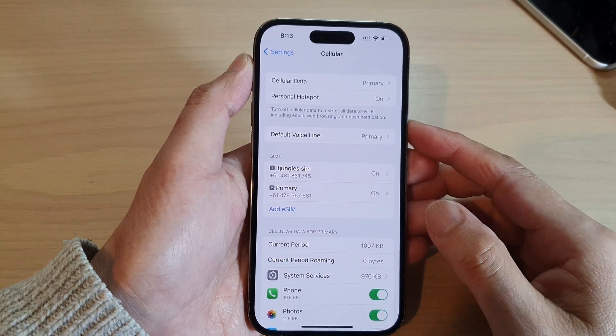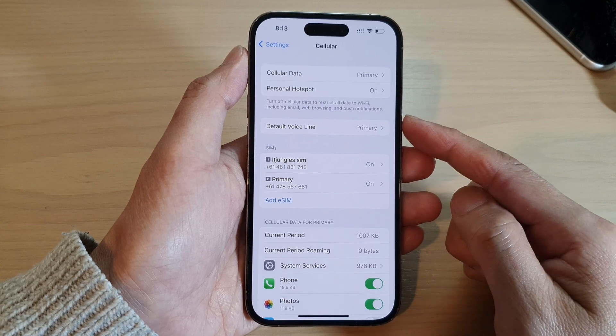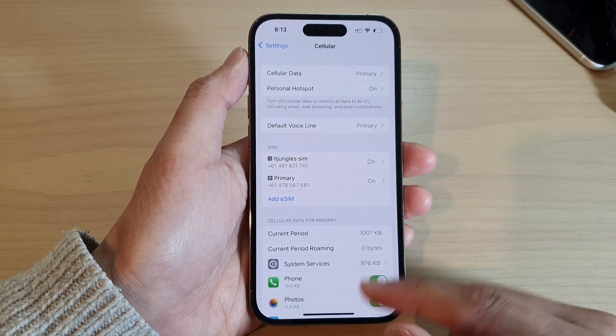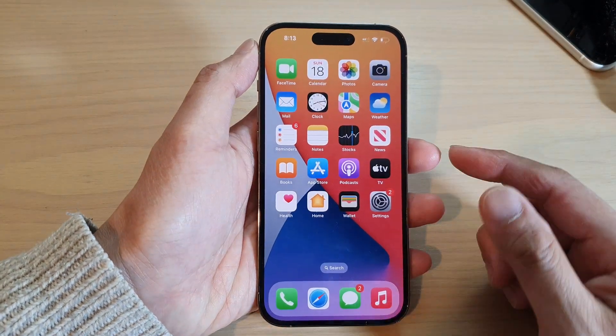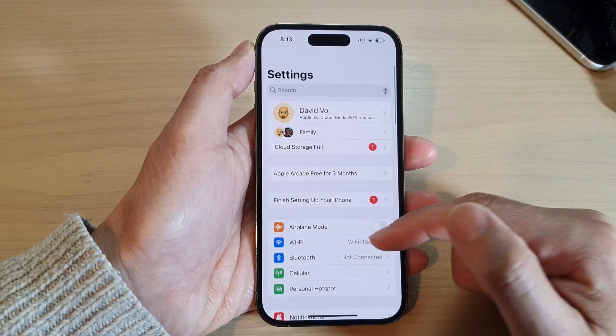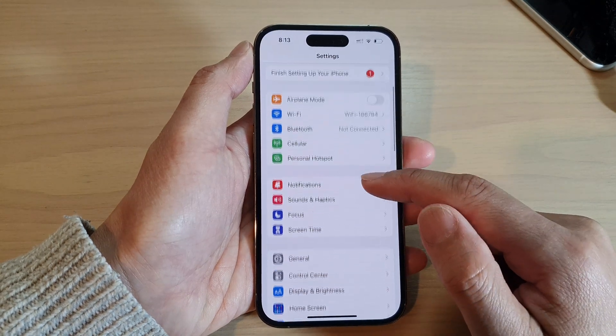In this video we're going to take a look at how you can lock or delete an eSIM on the iPhone 14 series. First, go back to the home screen by swiping up at the bottom of the screen, and on the home screen tap on Settings. In Settings, go down and tap on Cellular.